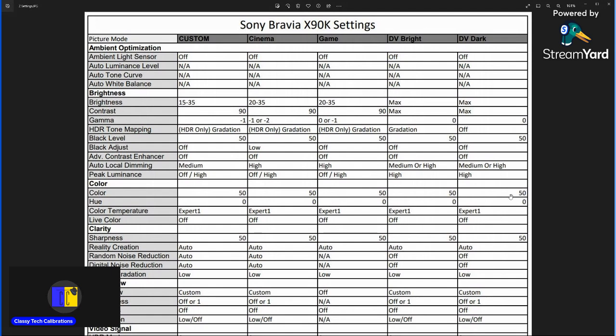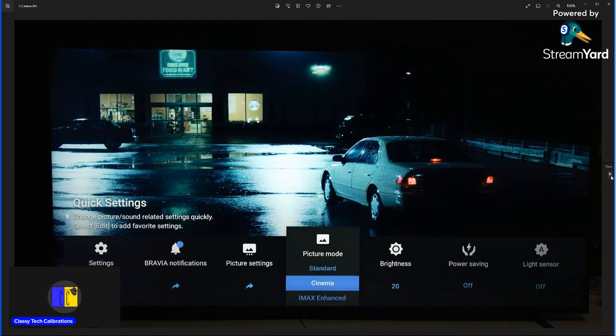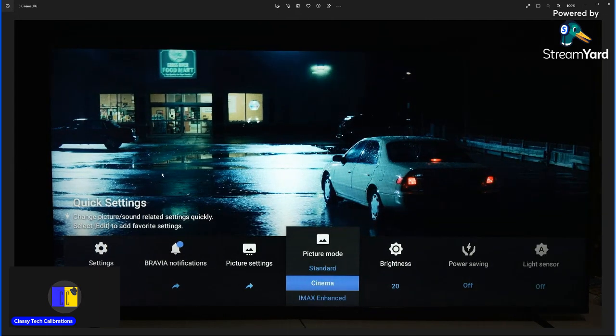That covers the X90K settings. Sorry this took so long — a lot of things came up and other videos took priority. I've been getting a lot of comments asking for this, and sorry it's in this format instead of scrolling through on the TV, but I don't have the footage to redo it. Let me know if this format worked better or if I should keep doing it by scrolling through on the TV. The X90K really is a special case because the blooming can be so distracting — so it's about finding that line of what you're willing to sacrifice from accuracy to get rid of some of that blooming. Thanks for watching.